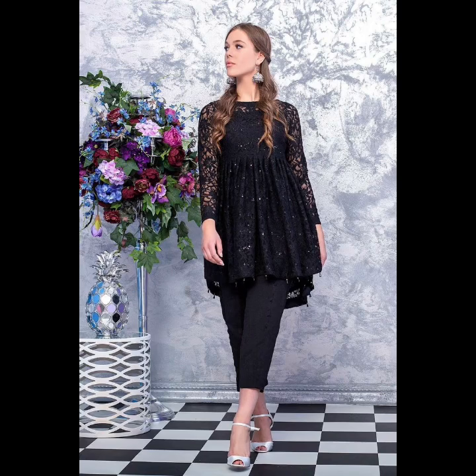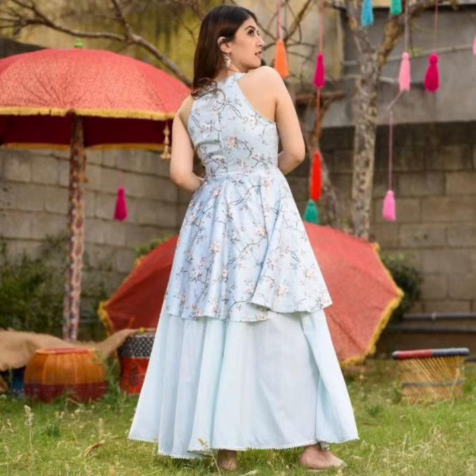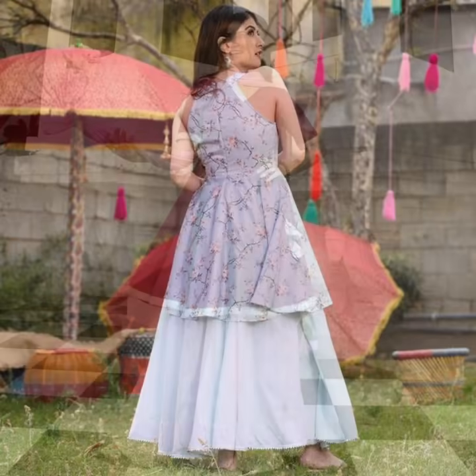Hi guys, welcome back to my channel Car Fashion Friends. In today's video, there are dresses in peplum style and some gaga designs which will be very nice, because this summer season has a party function so there is a best option for it.